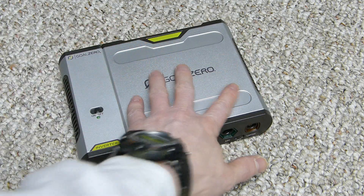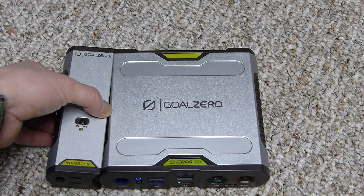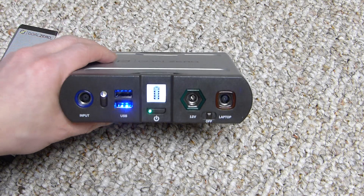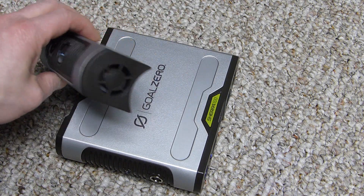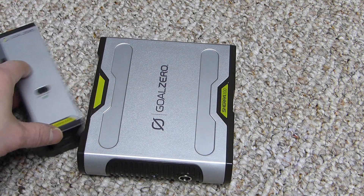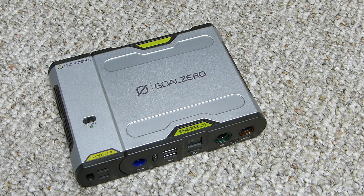This is the actual battery, and this is the AC inverter plugged into it, so you can use household plugs. The US version is sold separately — it doesn't come with the battery. It's 110 volts up to 0.9 amps, 100-watt max at 60 hertz. The international version is 220 volts up to 0.45 amps at 50 hertz. It uses a modified sine wave for the AC output.